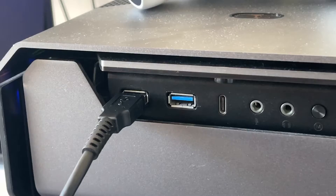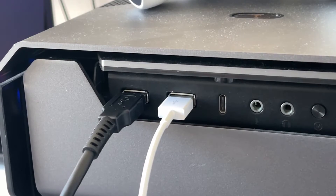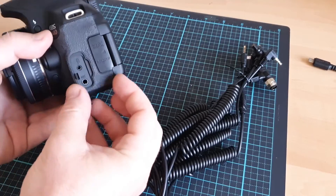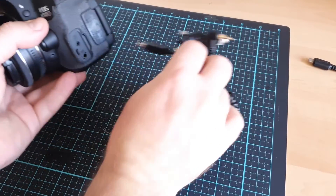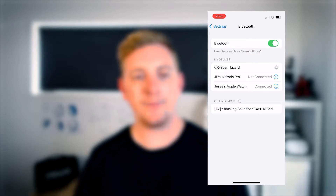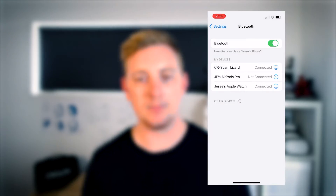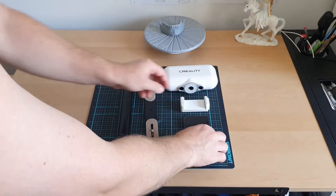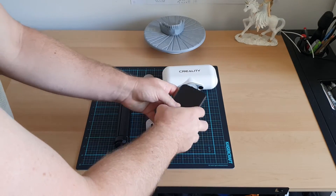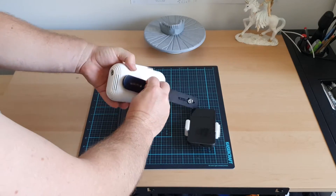Connect the USB cable to the studio LED light strip and also connect the USB cable to the turntable, then connect the white dongle via USB to your PC. This dongle acts as both a wired connection and also the Bluetooth connection. If using a DSLR camera, pick the cable that suits your camera and connect it to the DSLR, then connect the other side to the dongle. On your phone, go to Bluetooth settings and connect to the CR Scan Lizard.